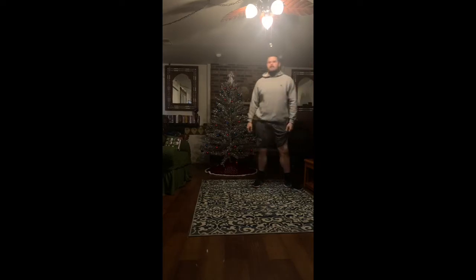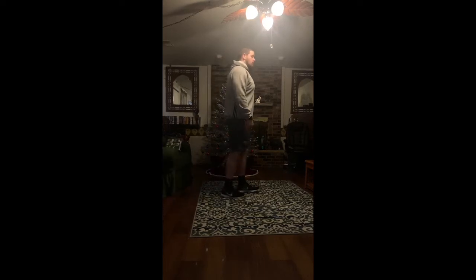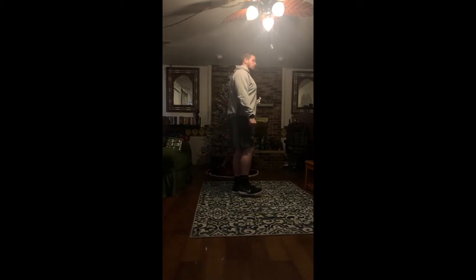Next one we got here is leg swings forward and backwards. We're going to do this for both legs, eight times each. To do this, you're going to lift your leg up off the ground just like this. You're going to keep this leg straight — whatever leg you're swinging is going to stay straight.